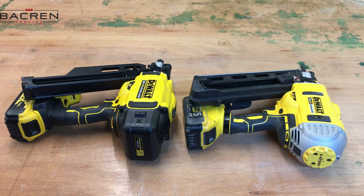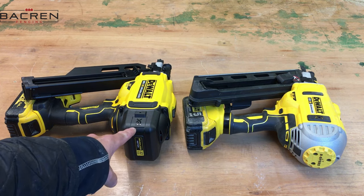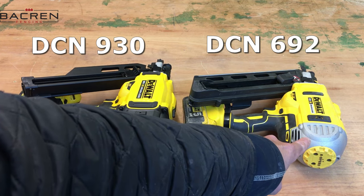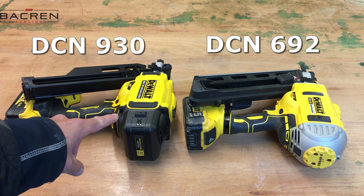Here are the two nail guns sitting side by side. This is the newest version, the DCN 930, and this is the older version, the DCN 692 Type 3. I purchased this newer version because it does have some different features.